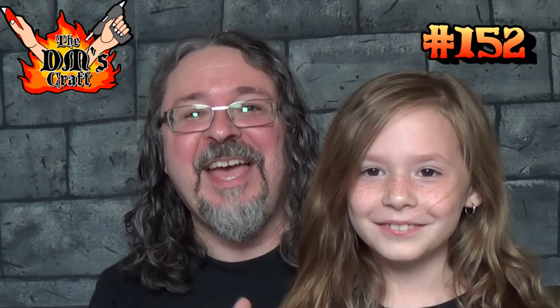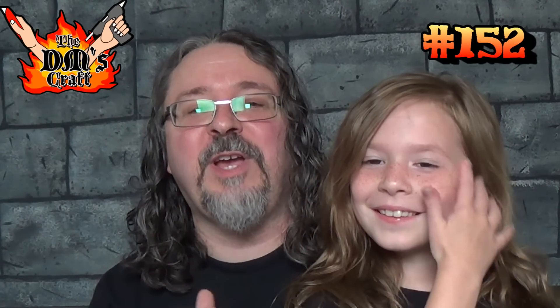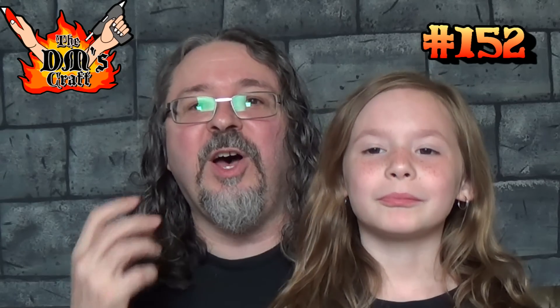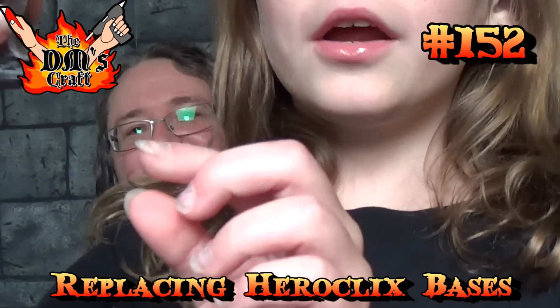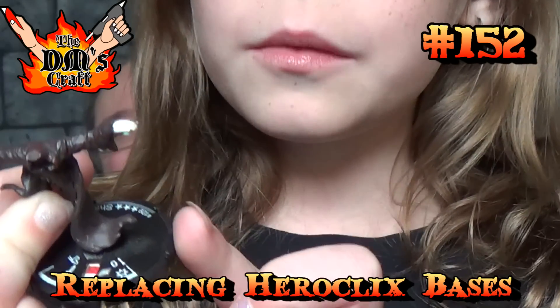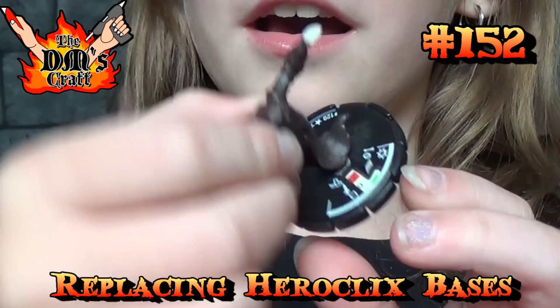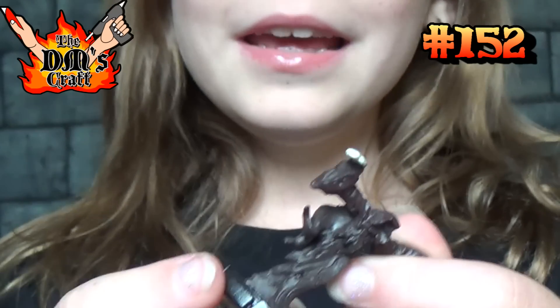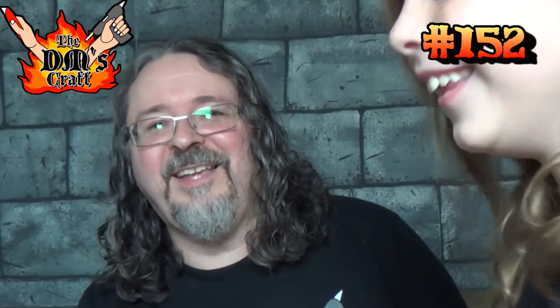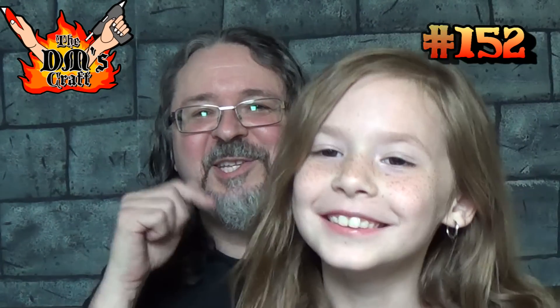Hey guys, it's me Gracie, DM Scotty's niece! She's with me today because we're going to show you guys how to replace these ugly Heroclix bases. We are going to be replacing this part because apparently Scott thinks it's ugly — and too big, too fat. So that's what we're going to do today, Crafters. Let's hit the table.